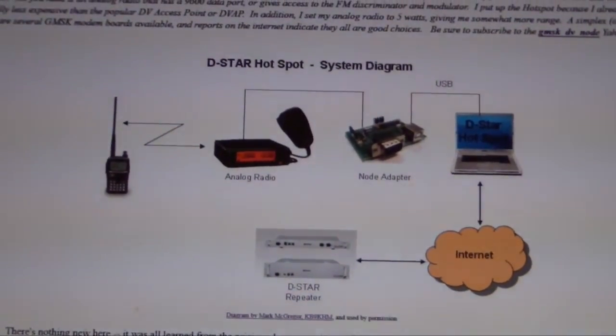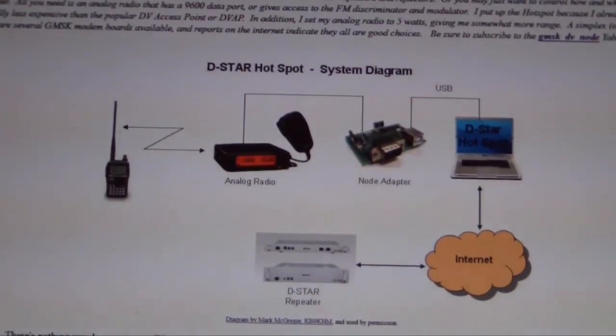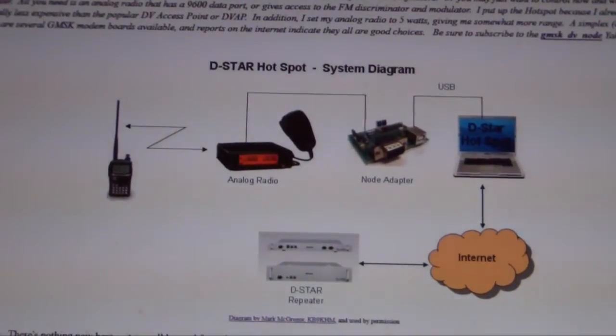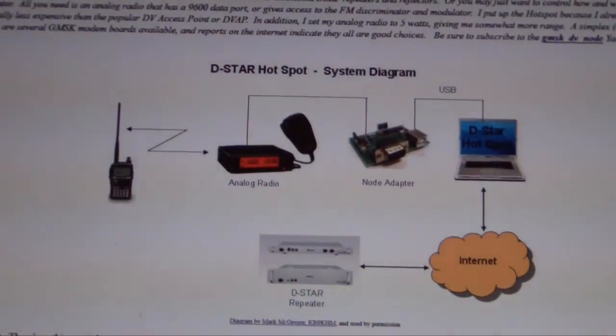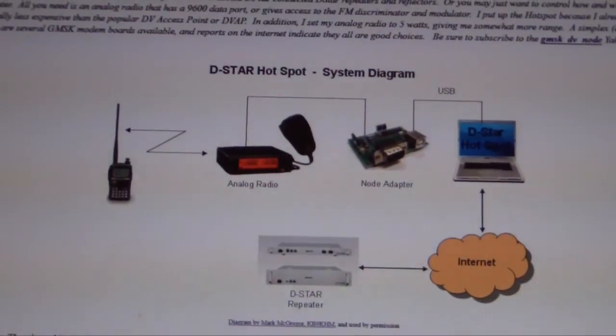Hopefully over the course of the series, we're going to go from having all the pieces of a D-Star hotspot — the node adapter, the analog radio, and the PC — and go through the settings of the software and the hardware, putting it all together, so that at the end of the series we'll hopefully have a successful and up-and-running D-Star hotspot, for my use and obviously anybody else's within the local area.